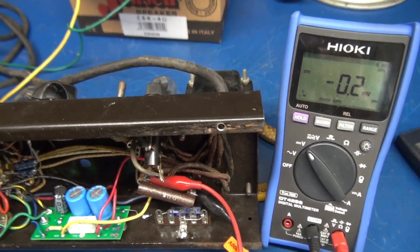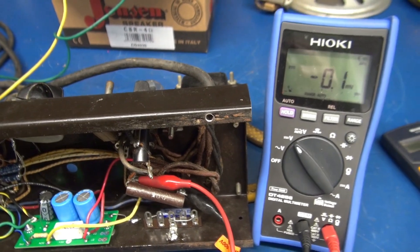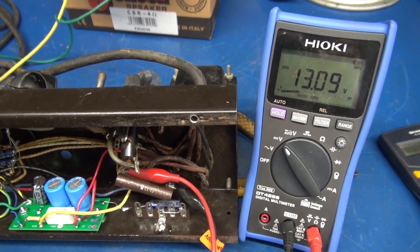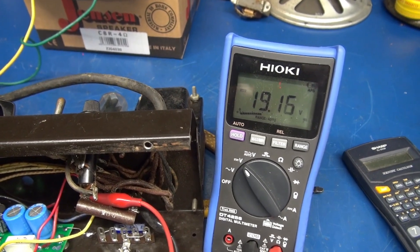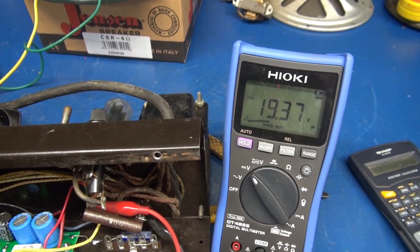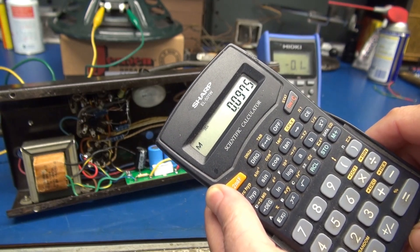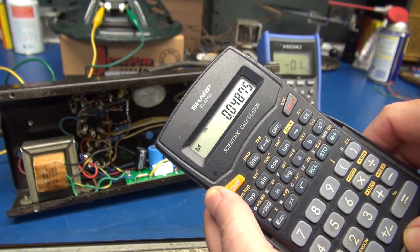Now we are going to measure the current through the output tubes. This amp is cathode biased using a 200 ohm resistor. I just need to see what this current level is, and then we'll adjust it as necessary. I expect it's way too high for the 6V6s. I see 19V — we'll call it 19.5. So we have 19.5V divided by 200 ohms. That's 97mA total. Divide that by 2 — that's 48.7mA per tube.